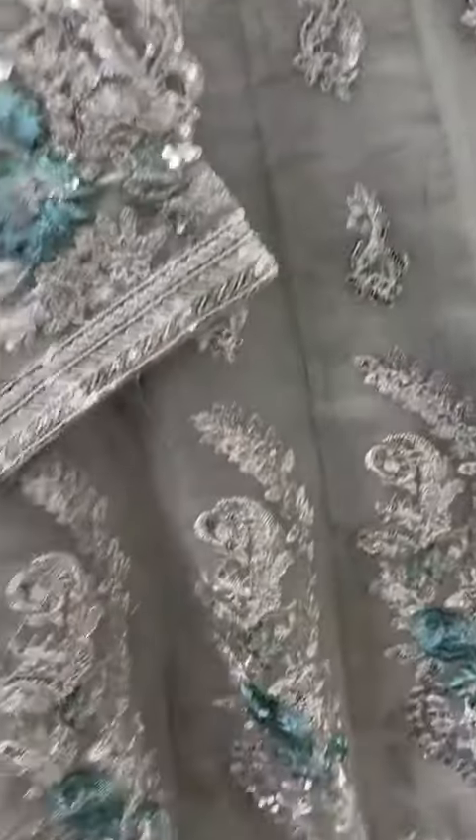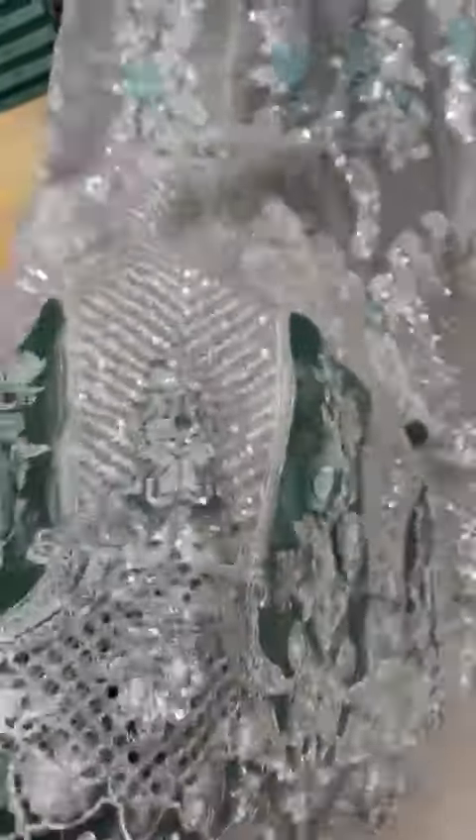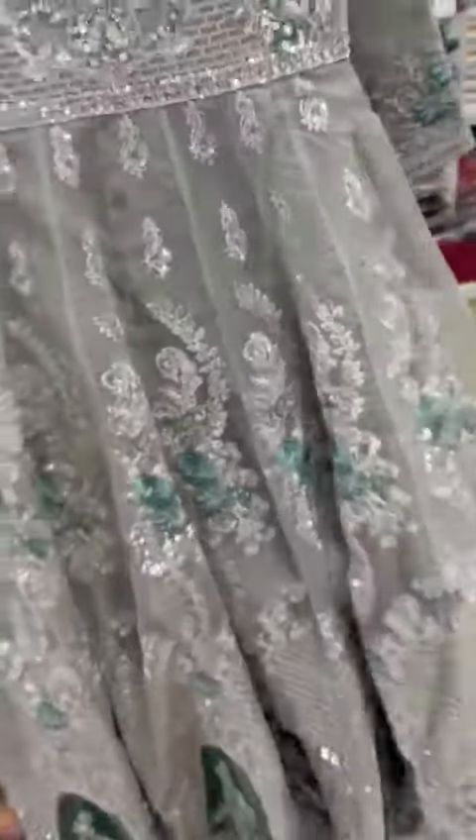It has a maxi style. This style is made of a border. It has a cutwork style, with a maxi and a front side.